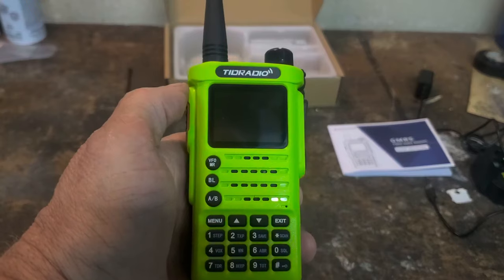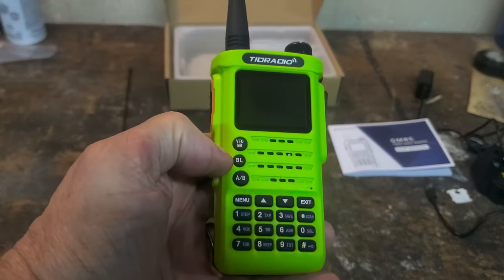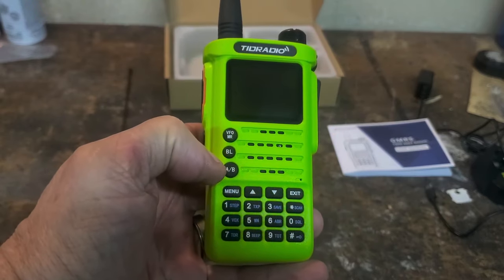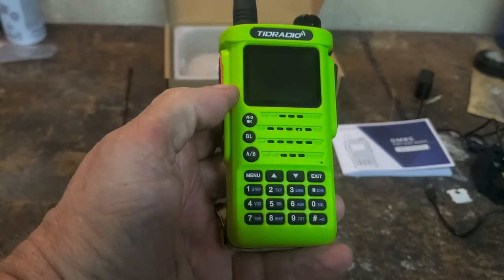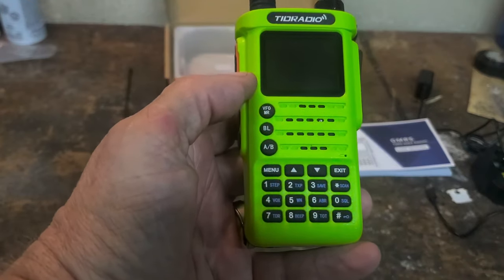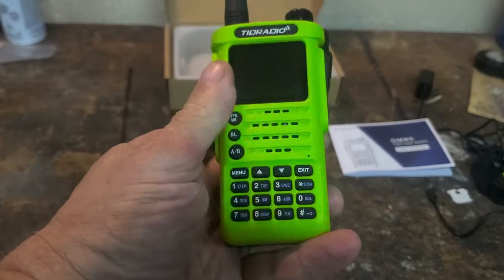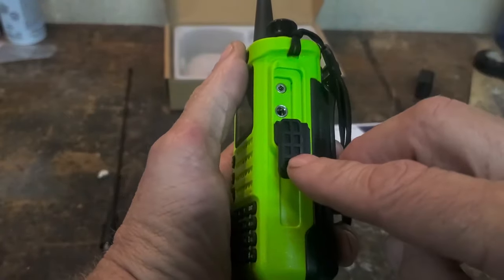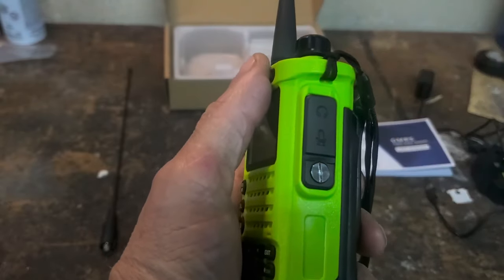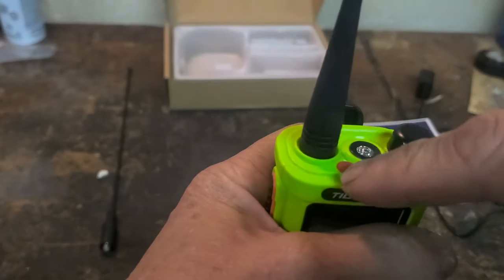Taking a look at the front of the radio: you have the screen with the VFO or frequency and memory setting. You have the Bluetooth button, a button that switches between A and B frequency — it can monitor two frequencies at once — a menu button, up and down buttons, an exit button, and the standard one through zero and pound sign keypad. On one side, you have the push to talk button and two programmable side buttons. On the other side, there's a flap for the external microphone or the standard Baofeng Kenwood type programming cable. On the top, you have the power button, the flashlight, and the alarm button.